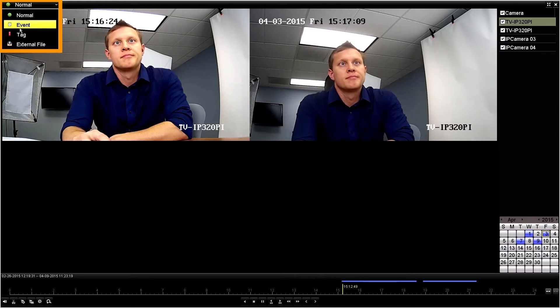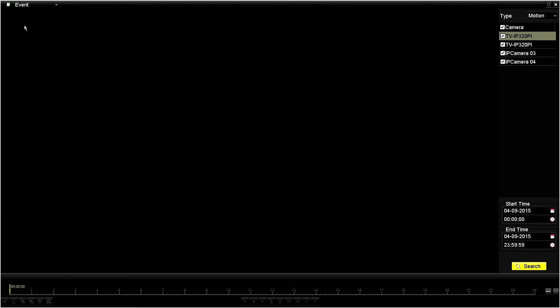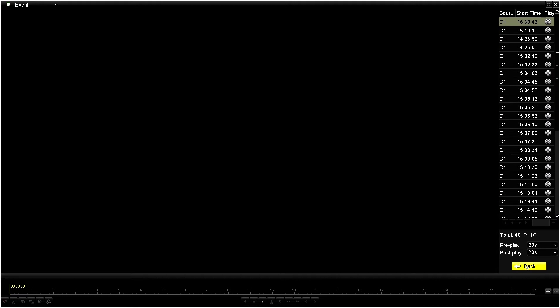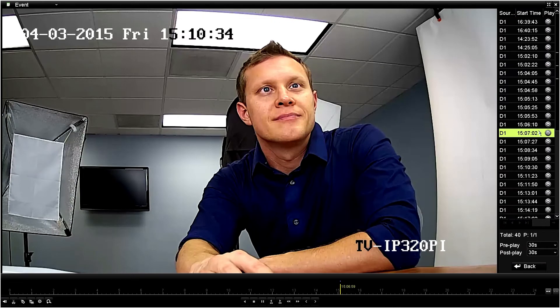To search Motion, go to the top left corner and select Event. We can search any number of cameras simultaneously, and we select the time range and hit Search. A list of available recordings will be displayed on the right. D1 refers to video from the camera plugged into Channel 1, D2 is Channel 2, and so on. Click on the Play button to review the specific video.